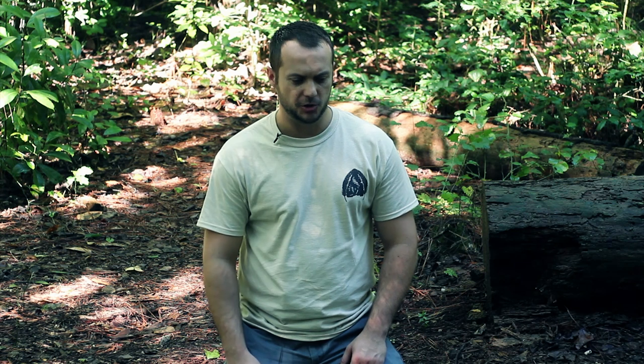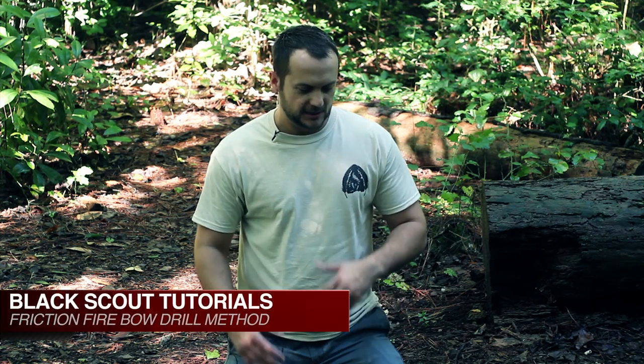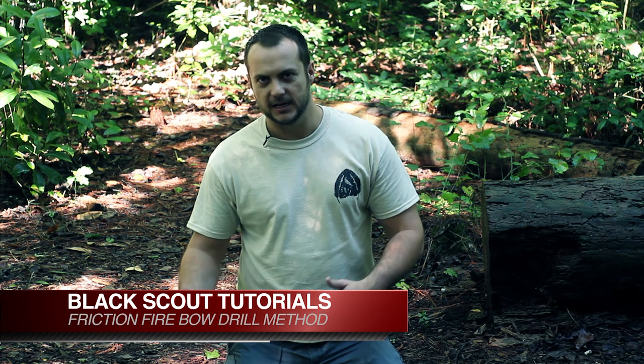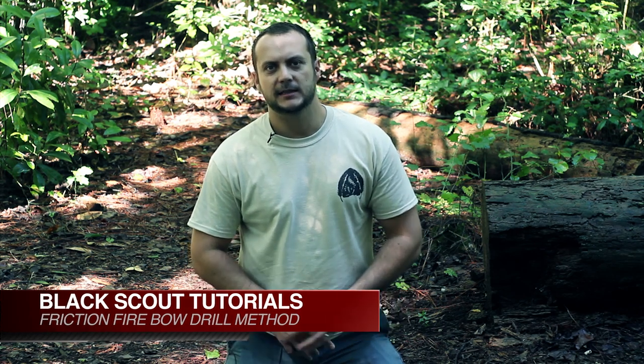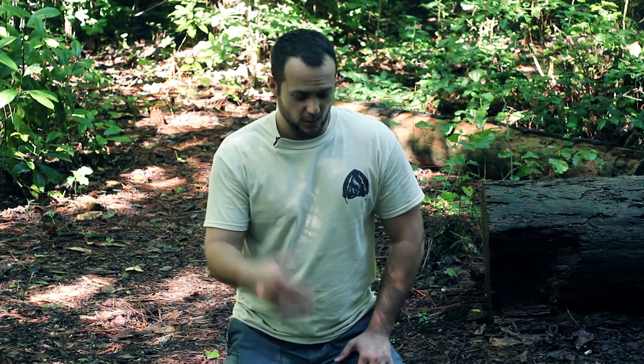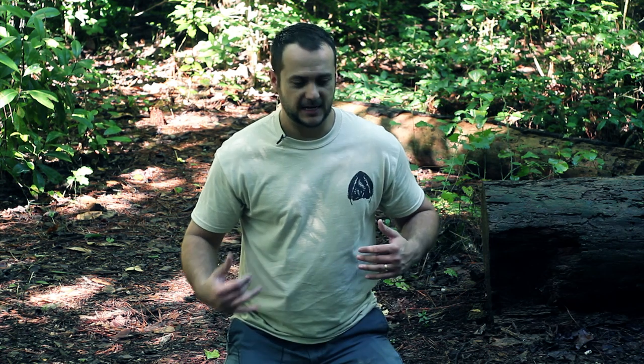Hey guys, it's Black Scout Survival. Today I'm going to show you how to do a friction fire with the bow drill method. This is one of the easier ways of friction fire, but it's not easy - it takes the right components, the right technique, and you really need the stars to align. It's something I wouldn't necessarily rely on, so it's a good thing to practice and master, but don't rely on it.